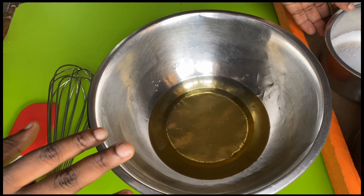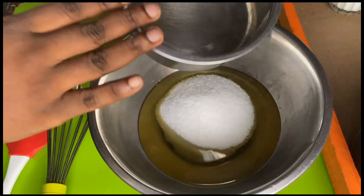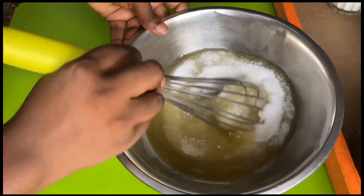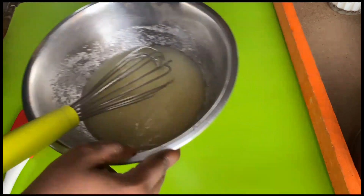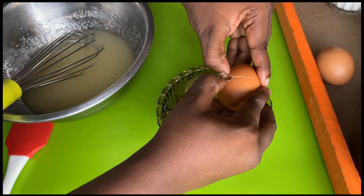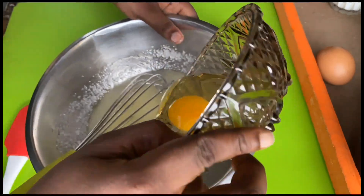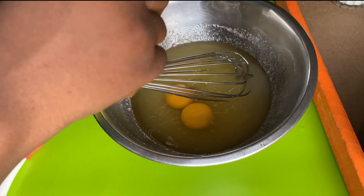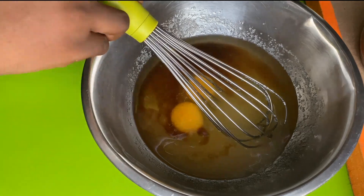Now to our bowl of oil, we're going to add in our sugar — don't worry, the measurements will be in the description box below. Gently mix that in. Then we're going to crack our eggs individually to avoid any bad egg. Add them in one at a time, then add in our vanilla extract and mix.